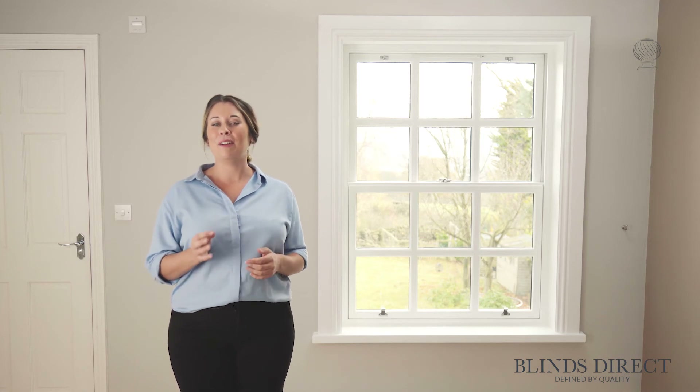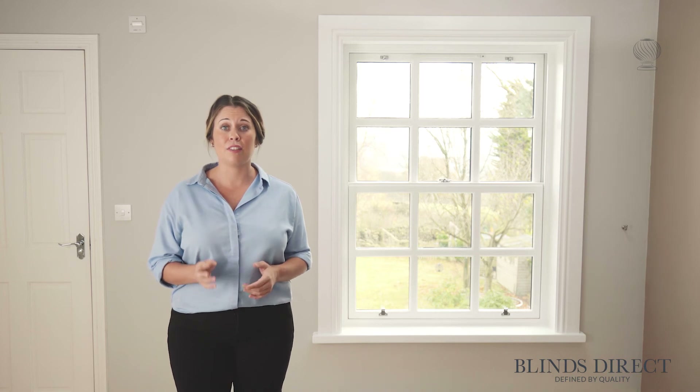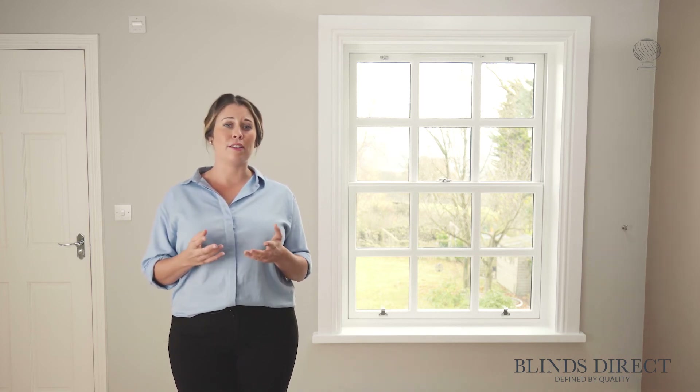Now that we have our length measurement, we can consider what diameter pole — the thickness — that we would like. The diameter we choose depends on the weight of the curtains and our personal taste. If you're unsure about the diameter that's best for you, then get in touch with the team at Blinds Direct.